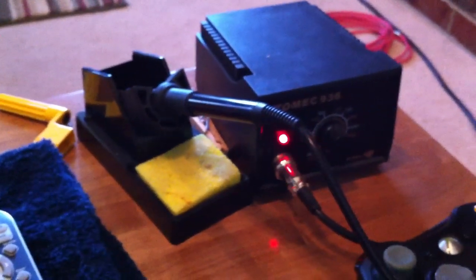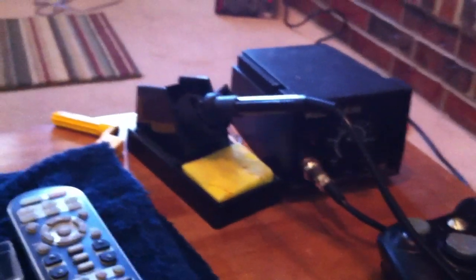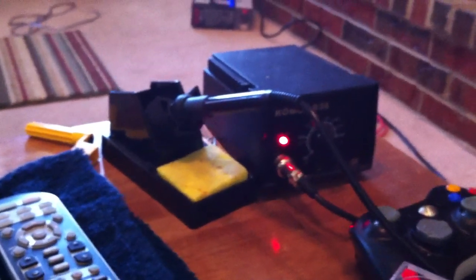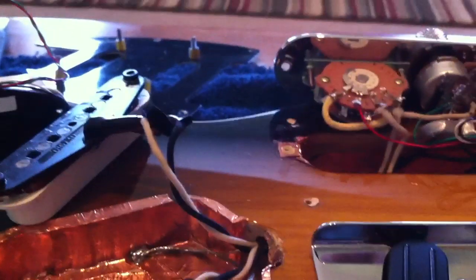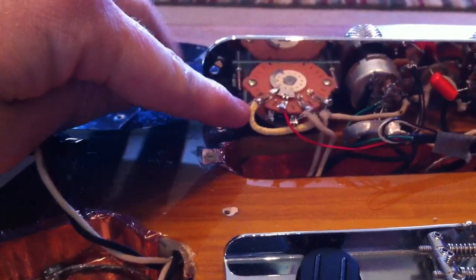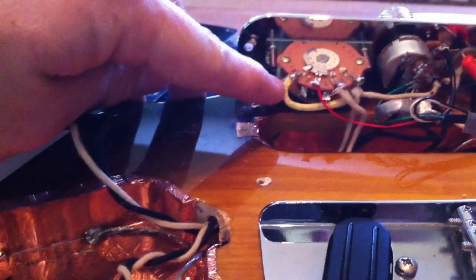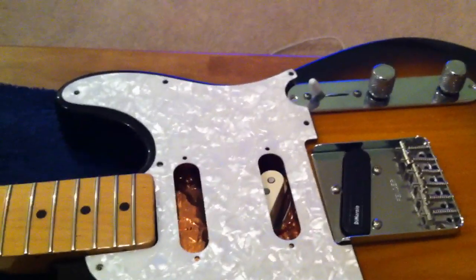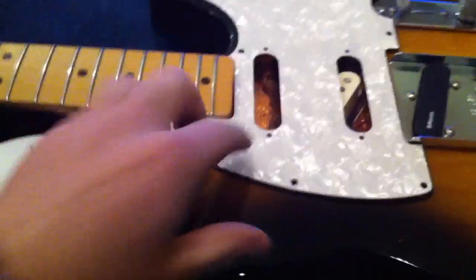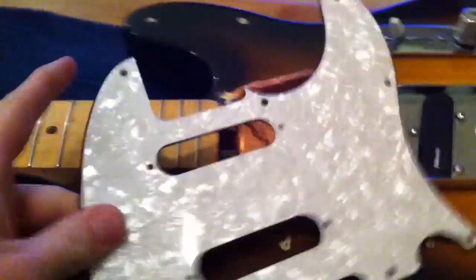I've got a professional series sort of soldering iron here, but you can get one on eBay for only about 40 bucks. If you plan on doing much soldering — fixing your equipment, fixing friends' equipment, making cables, or anything like that — it's a good investment. So let's get started: first thing I'm going to do is desolder these joints, pull them apart, and solder the new ones back on.